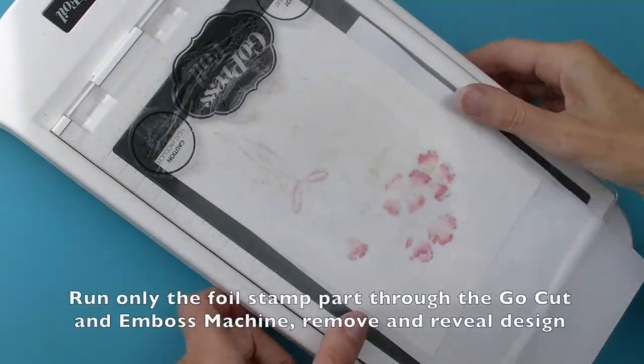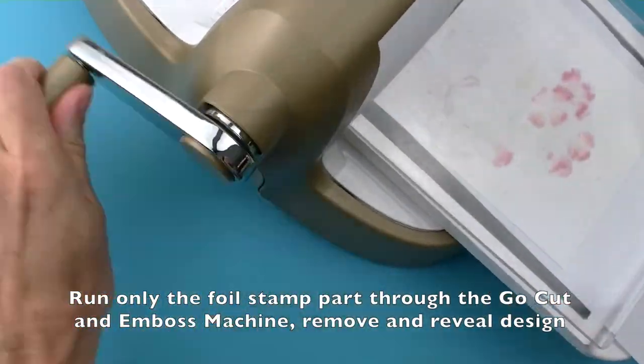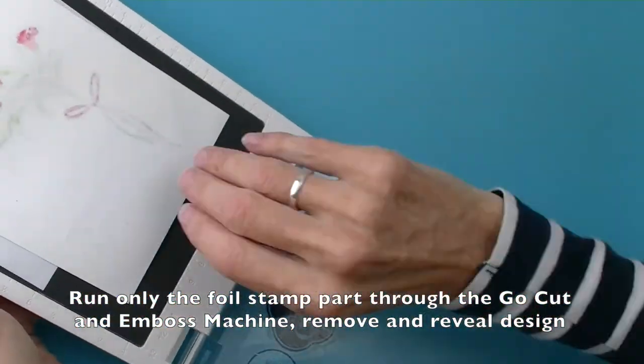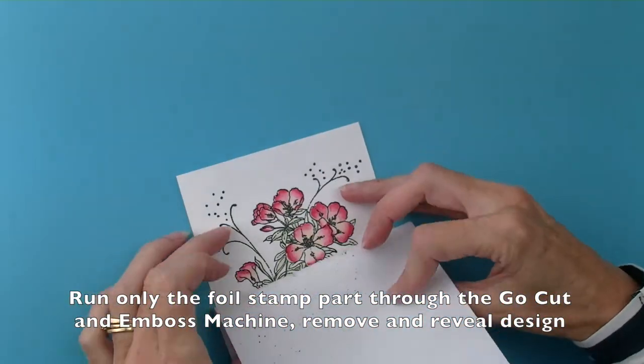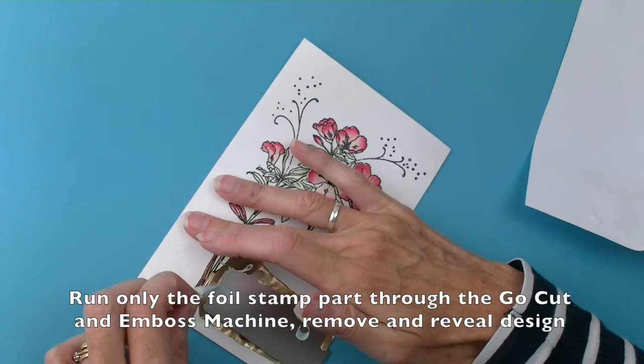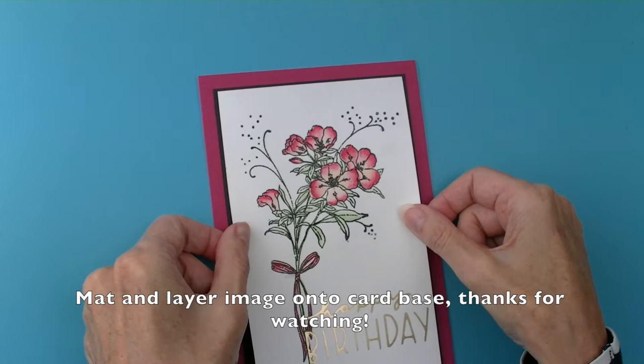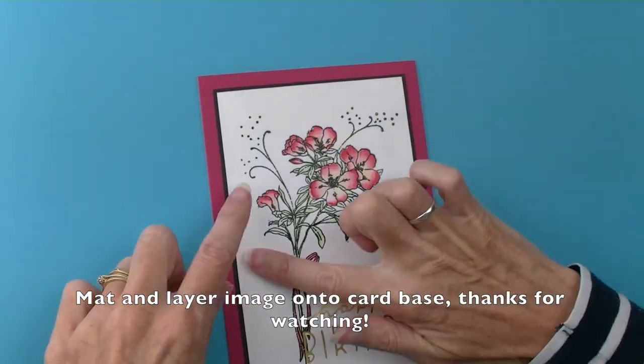I'm going to leave this there for a minute. Run the part where the foil stamp is in the Go Cut and Emboss Machine and then remove. Peel off the design to reveal your image and your foiled area. You can then place this onto your card base and matten layer. Thanks for watching.